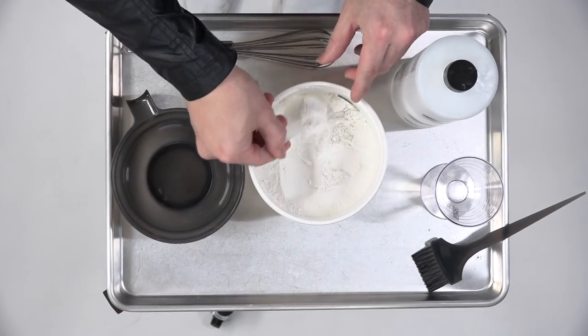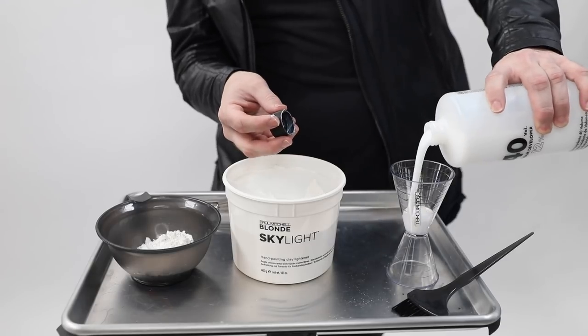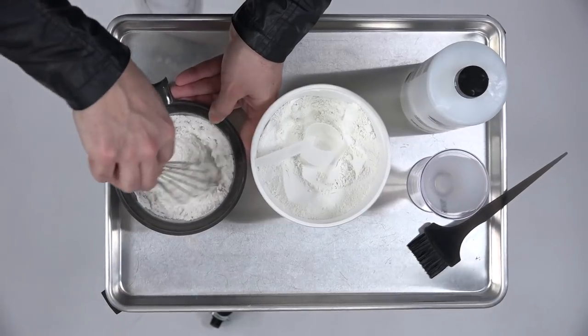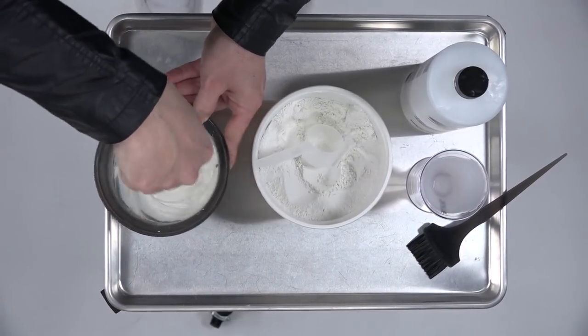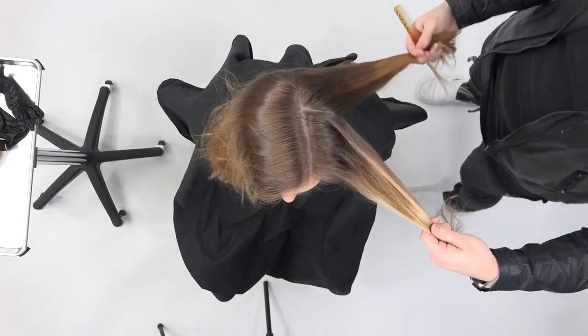We're going to start by mixing our lightener. This is the Paul Mitchell Skylight balayage lightener. I take two scoops and add three ounces of 40 volume developer. The directions say you can do one-to-one — one scoop to one ounce — or one scoop to one and a half ounces. I prefer the latter; I like it a little wetter so I get a more even spread on the hair.